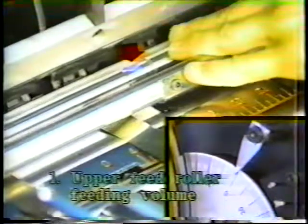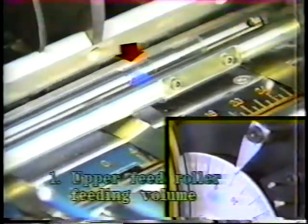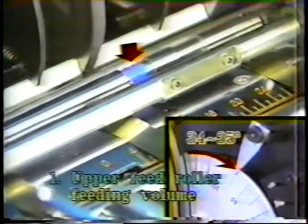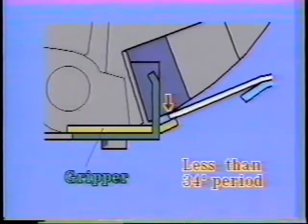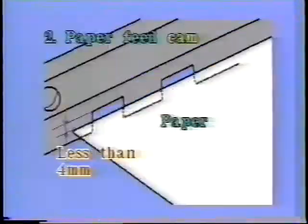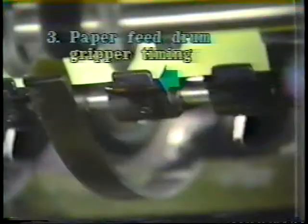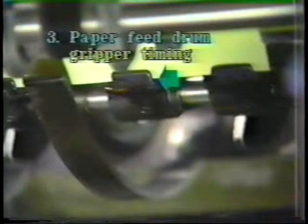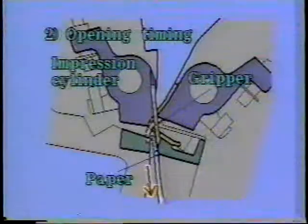When the upper feed roller feeding volume is too short, the paper does not reach the front lay properly. If the paper feed cam adjustment is poor, the paper does not reach the front lay properly. If the paper feed drum gripper closing timing and opening timing is wrong, the paper does not reach the front lay of the paper feed drum and is not transferred to the impression cylinder gripper properly.